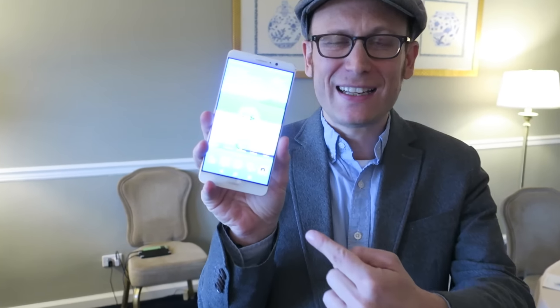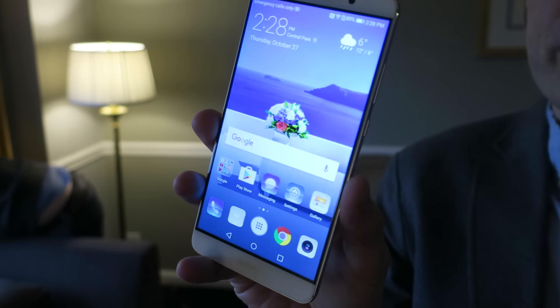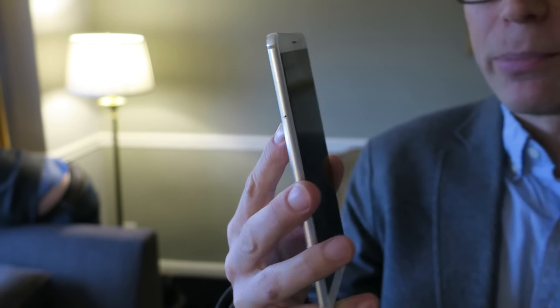Hi, this is Sasha Siegen from PCMag.com here with the Huawei Mate 9. The Huawei Mate 9 is a 5.9-inch big screen Android phone with a nice metal unibody. You don't see a lot of these in the U.S. right now, so it's a pretty rare bird.